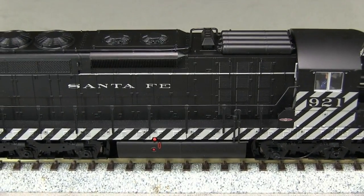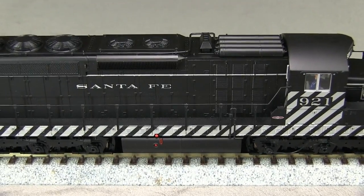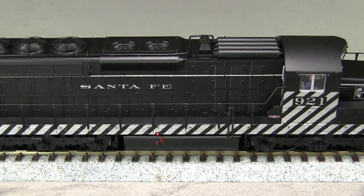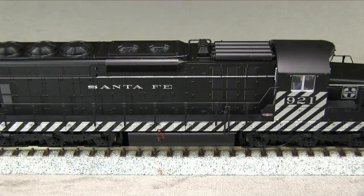The trucks have brake lines. Breather pipes appear on both sides of the model. The handrails are made of a flexible plastic. A few of the stanchions are slightly crooked, a common problem with plastic handrails.